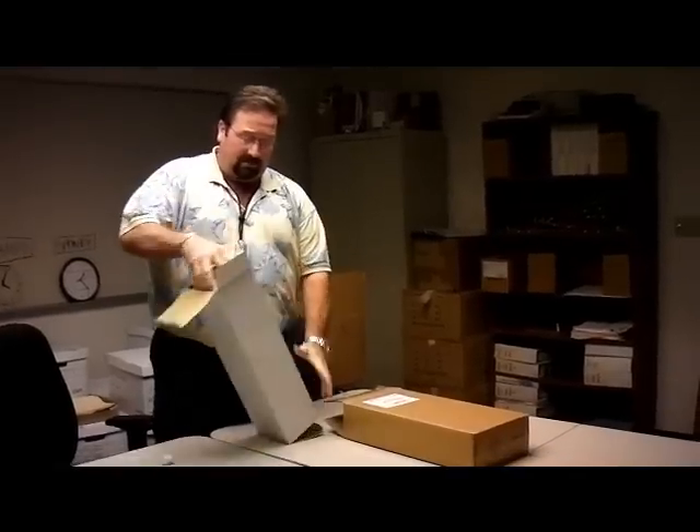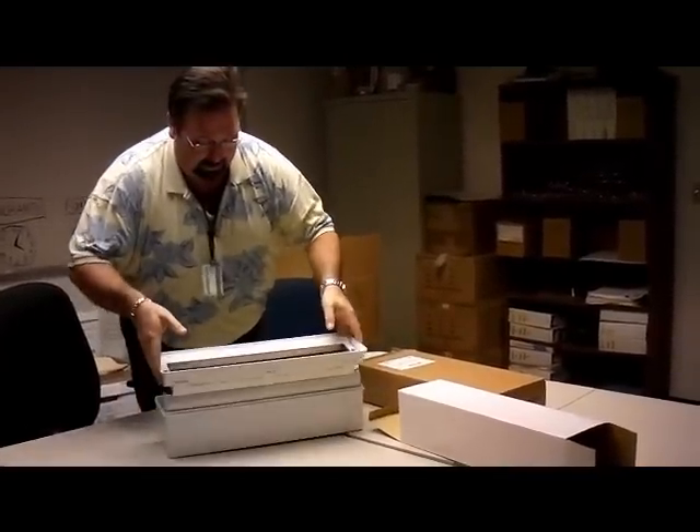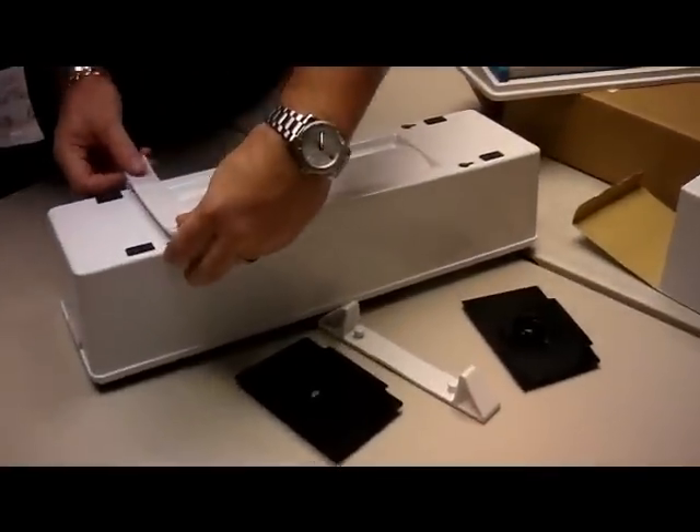Okay, here we are — we're going to show you how to put the thing together. The dispenser comes in a box like this, just a couple pieces. Take the lid off. It has two feet and two end pieces. You put the feet on the bottom of the box.